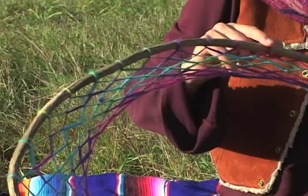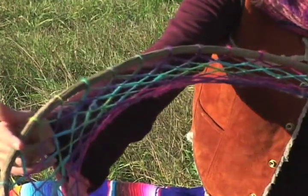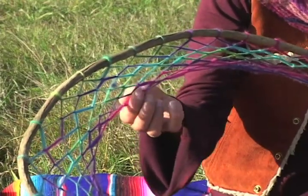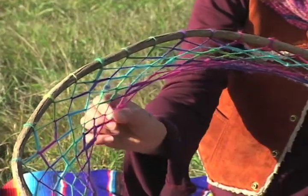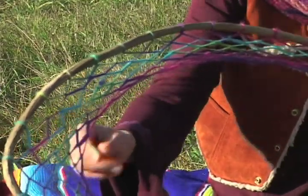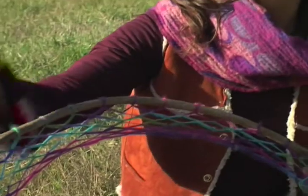So when we make a dream catcher, we start on the outer rim and make our way in, one knot knot at a time. I call these knot knots because they are knot knots — they're just the string, the thread crossing over itself. Because when you actually make a knot, you block the flow. It becomes an obstacle.